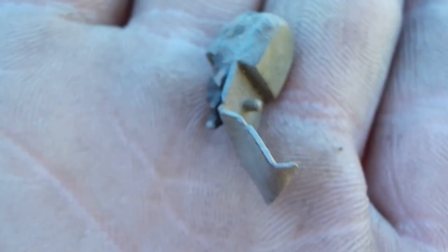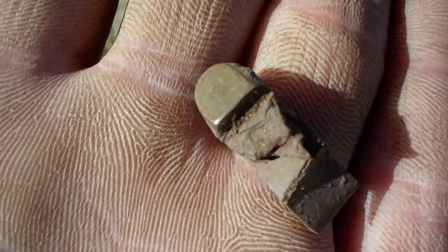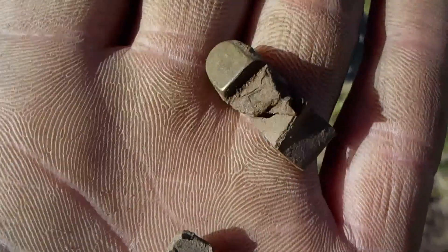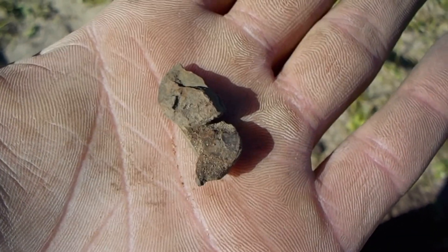I'll re-check the hole and make sure the rest of it isn't in there. That's a cool find — pretty sure I just found a different part of a pocket knife, because that was the first one I found. Look how small that is! And there's this one, about 20 to 30 feet away — it's definitely not off the same thing. That's cool. Right there — just found the other end of that one!